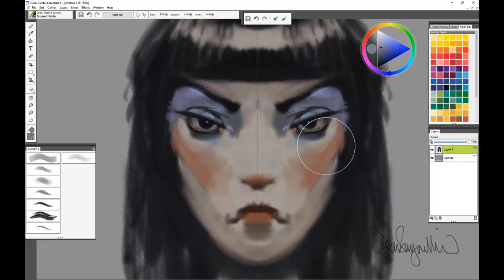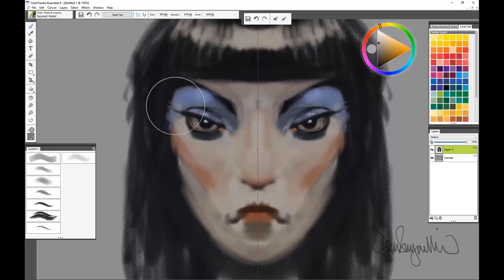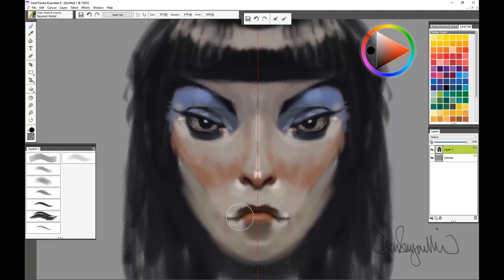I'm continuing to refine the face. I use as big a brush as possible, and the beauty of using one brush is that you're able to concentrate on the painting and not worry about changing brushes. So I'm just working on one layer above the background using one brush, adjusting only the color and the size of it, and going with the same opacity.